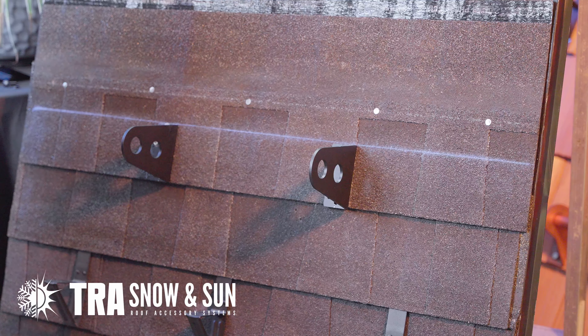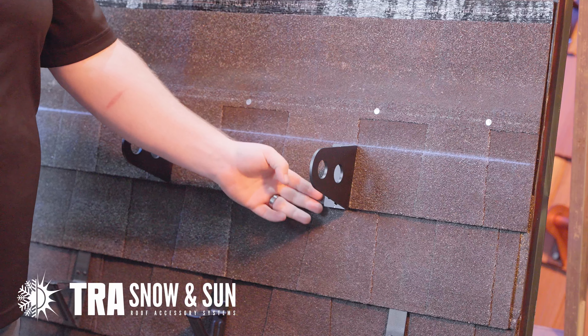For optimal strength, please use three screws at the top and one screw at the bottom.